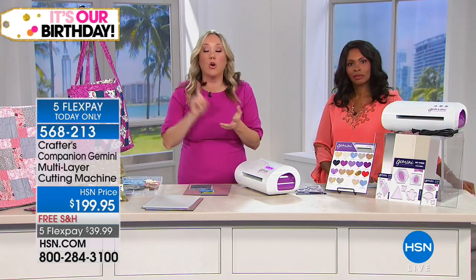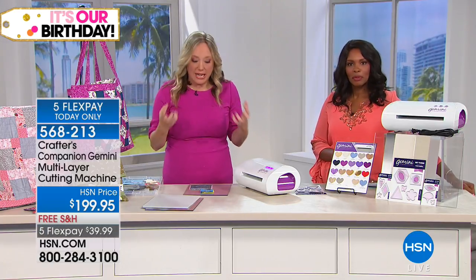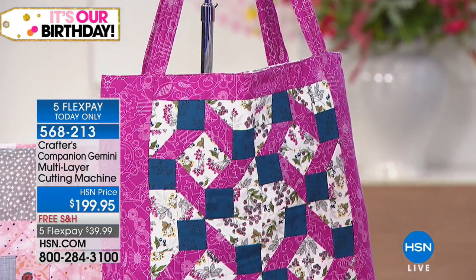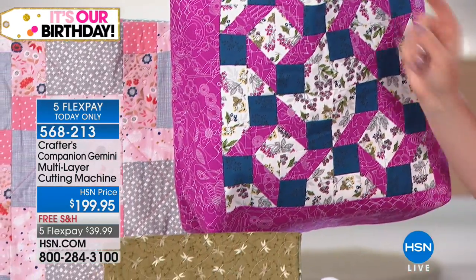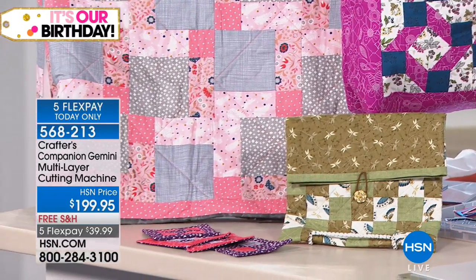If you're into card making, quilting, scrapbooking, any kind of crafts, and you would like to be able to cut with precision, this is the machine for you. All the squares, all the fabric, everything we've got on set here, we have cut out with the Gemini. Let me just show you how.